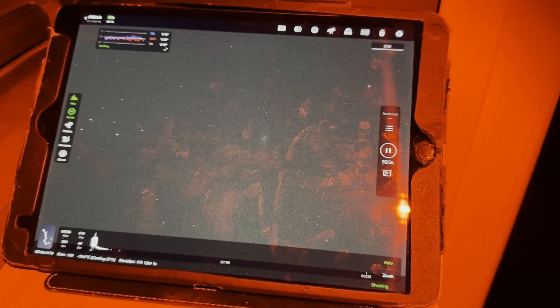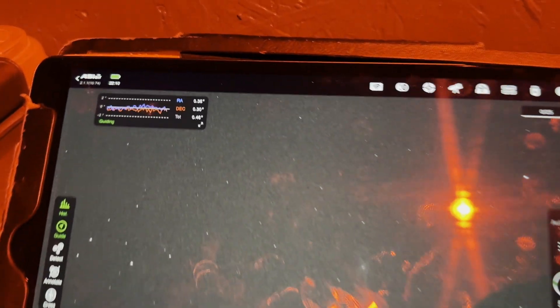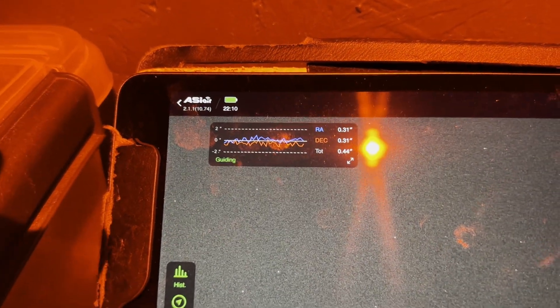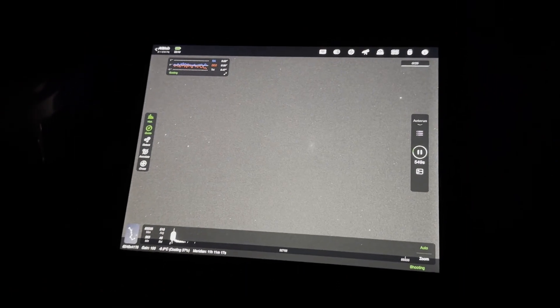It's just completed the focus routine and now started the session - you can see how dirty my screen is, all these fingermarks. Guiding is at 0.45, which is not bad considering it's still quite light. It's not totally dark yet - the time is 10 past 10. To be honest, it's not really completely dark here until about 11, so I've started a little bit early, but just eager to get going. We're up and running.